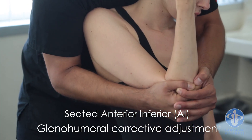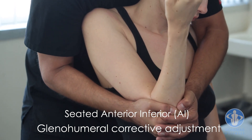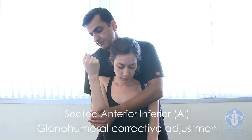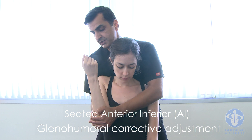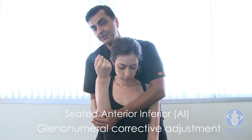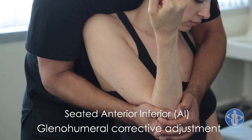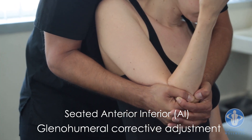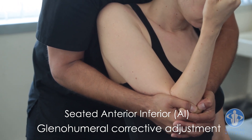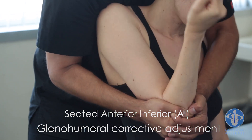If there's more anterior component, you're going to bring the elbow up. If there's more inferior, you're going to bring the elbow down. If there's an internal component to the misalignment, you're going to turn the shoulder out. If there's an external component, you're going to turn it in — you'll see that on the x-ray during x-ray analysis. Once you get it to the point of tension, it's a straight anterior-to-posterior and inferior-to-superior set.